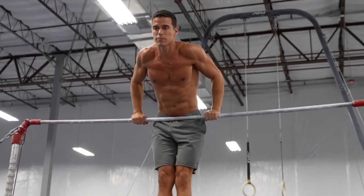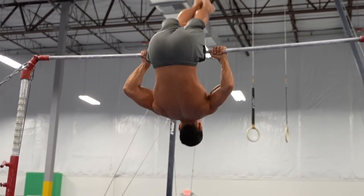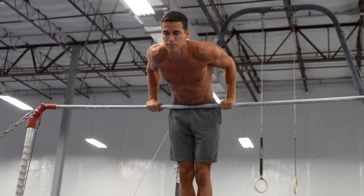To do pullovers from support: bend your arms, descend to the lower end point of the dip, then start to raise your legs as you lean back with your upper body — from there it's the same technique you learned. You can do 5 to even 10 reps in a set.